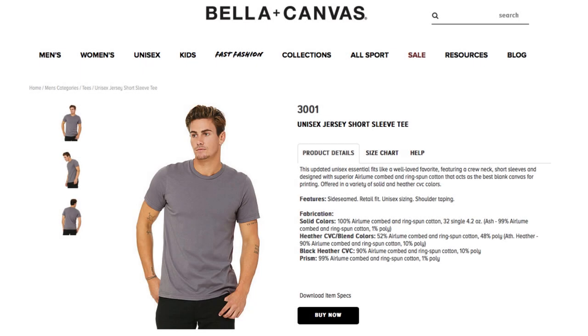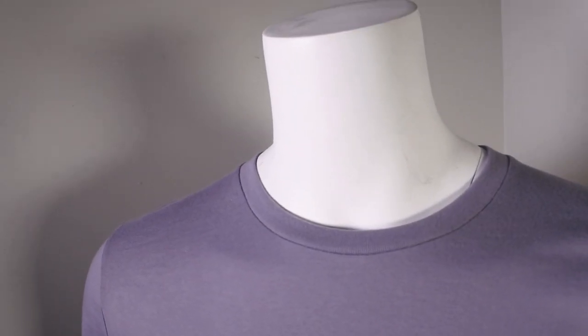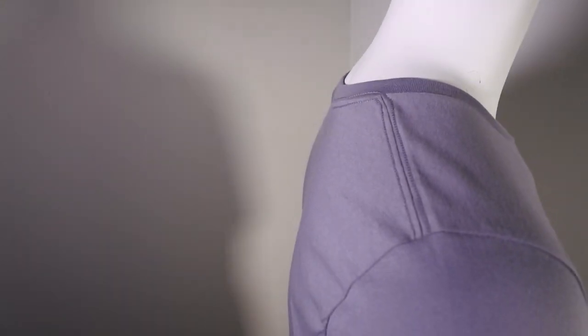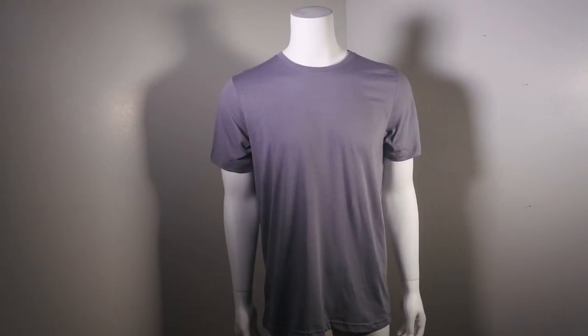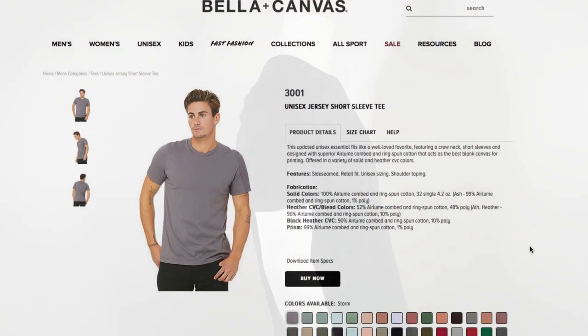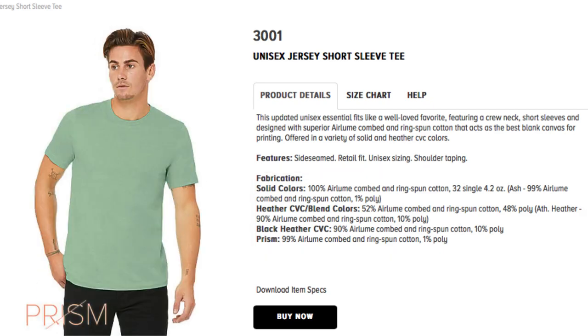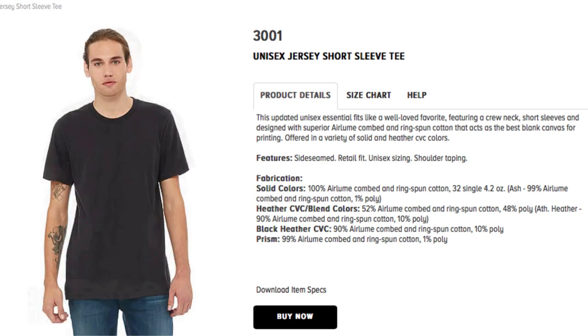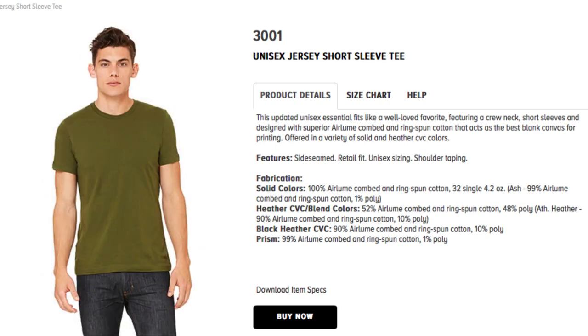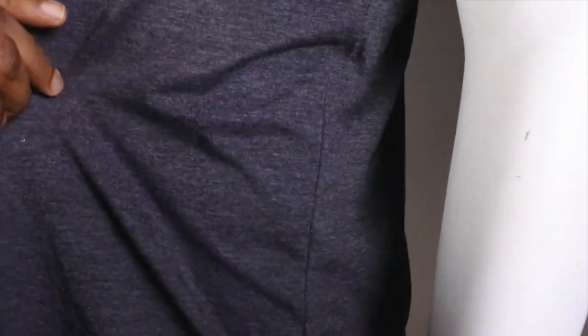This is style 3001 — it is the staple, it is your go-to. The fit is fantastic; the collar falls down really nice, the stitching is great, it has a really great feel, it's soft. It is 100% heirloom combed and ring spun cotton. When you get into the ash and the heather CVCs, there is some poly mixed in.